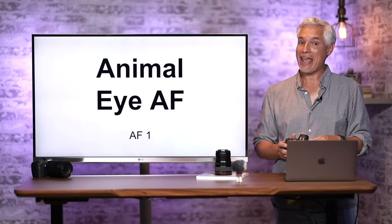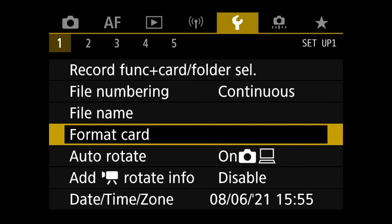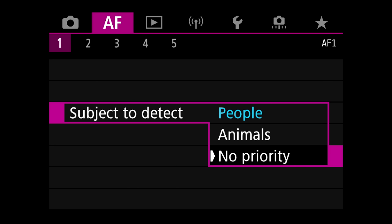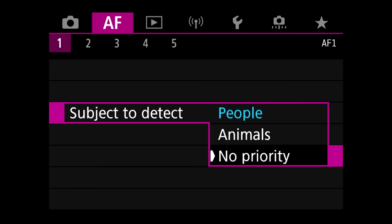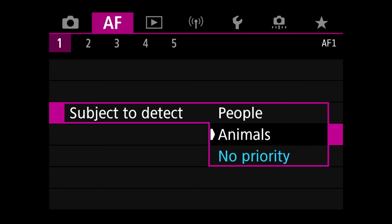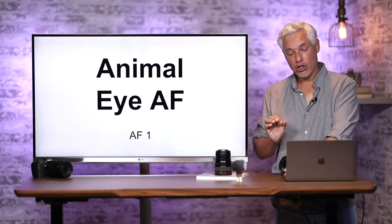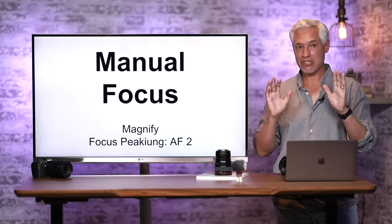You also have Animal IAF. Go to the AF menu, page 1, and find Subject to Detect — you can select Animals, and it will still find people but prefer animals over people. No Priority means it'll find any eyes in the scene. If you're switching between animals and people, No Priority is a safe bet to leave on all the time. It's not 100% reliable for wildlife but works great most of the time.